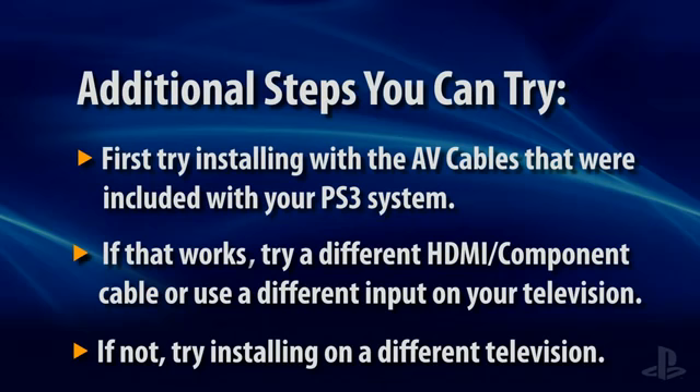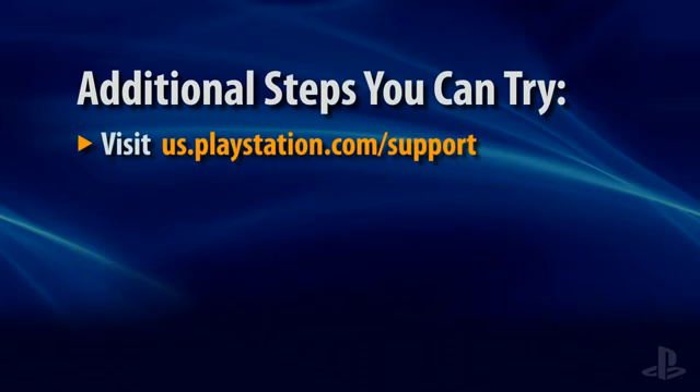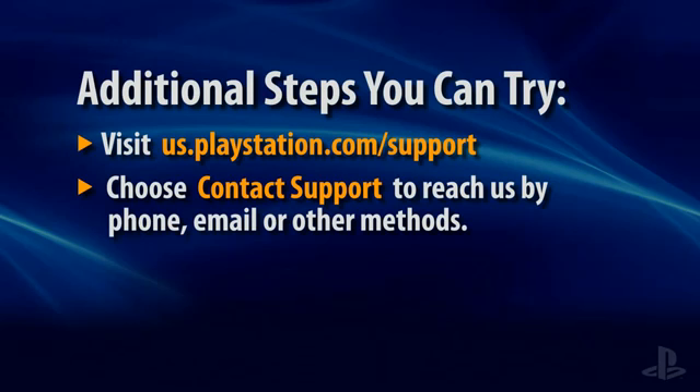If the steps we've covered so far haven't helped you, then you may need to contact our Consumer Service Department. Go to us.playstation.com/support and select Contact Support for details on how to reach us by email, phone, or other methods. Our agents will consult with you to get you back up and gaming just as soon as possible.